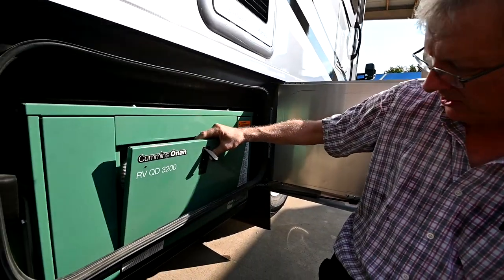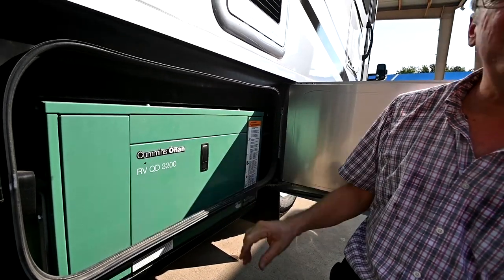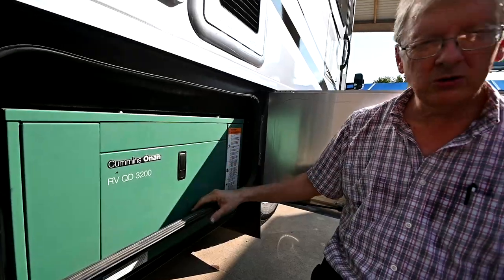Let's pop the lid back on — we always want to run this with the lid on, and that's how it cools best because it's air and oil cooled.